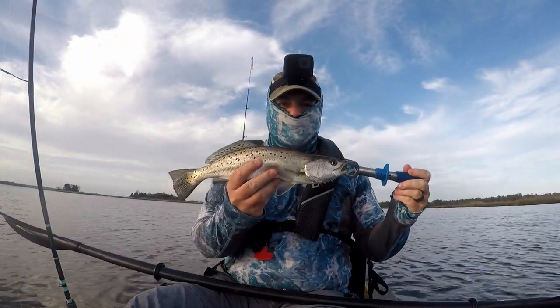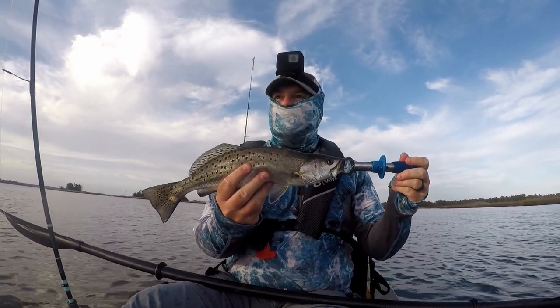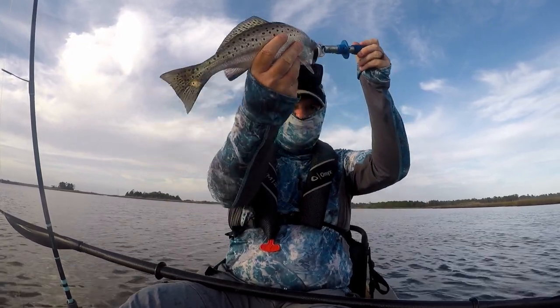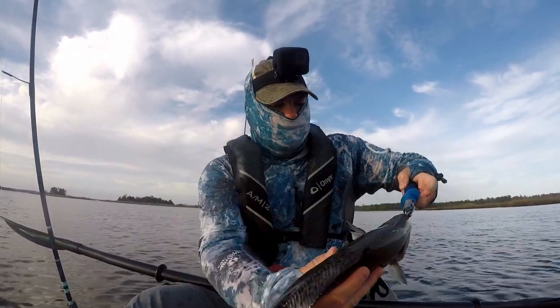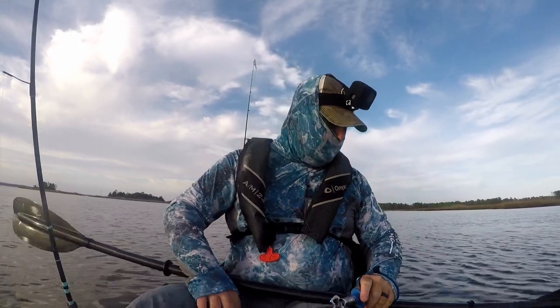Alright y'all, caught a speckled trout — it's exciting! So that's what's hitting up right here. I can catch more. I'm going to get you back in the water. I appreciate it, that's so cool. He's got one tooth — well, one top tooth. He's got plenty down below. And there he goes.